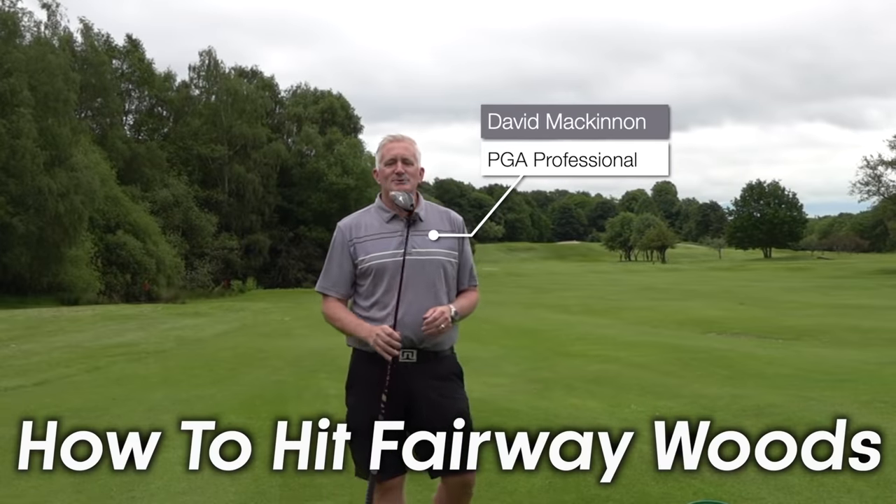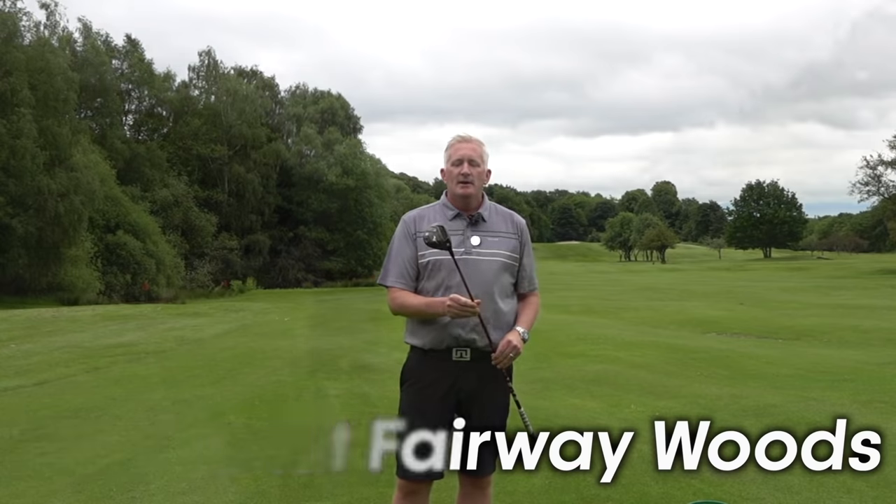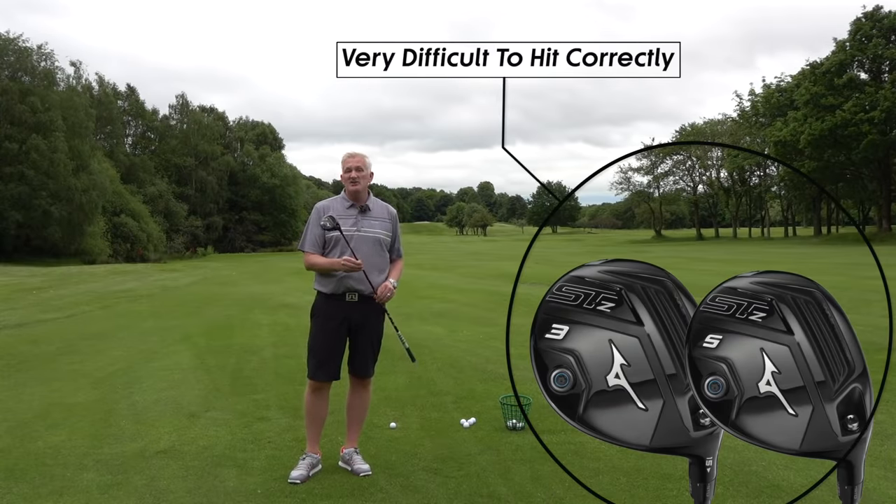Hi golf mates! Today we're going to talk about fairway woods — how you hit your fairway woods. Hitting your fairway wood, a three wood off the deck, is one of the hardest shots in golf, especially a three wood.